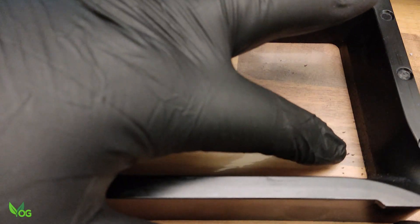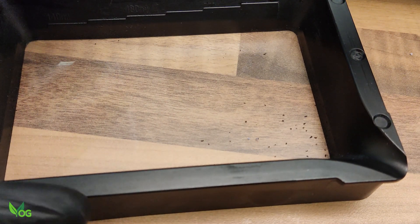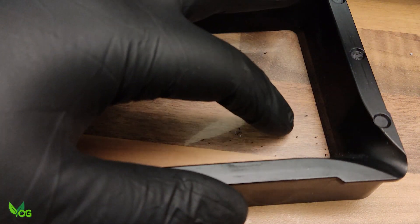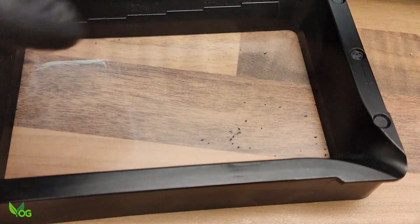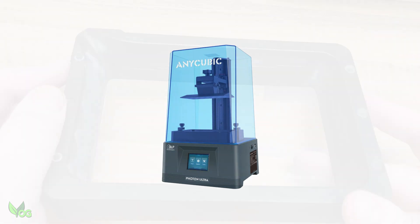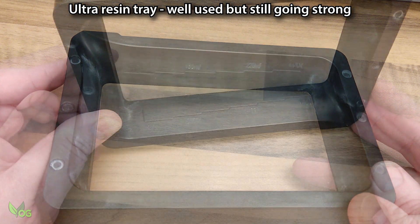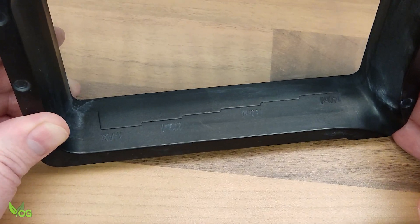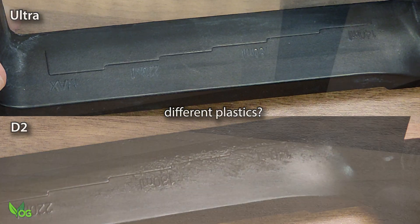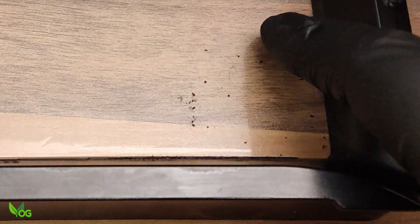Do you see these black specs? Every time I empty and clean my resin tray, I'm finding more and more of these. To me it looks like the plastic tray is disintegrating. Now I've had the Ultra for over a year and I've never experienced any issues with that plastic tray. But here I am just a few weeks into the D2, and every tank clean sees more black specs. These are obviously going to pollute the resin and potentially spoil prints.